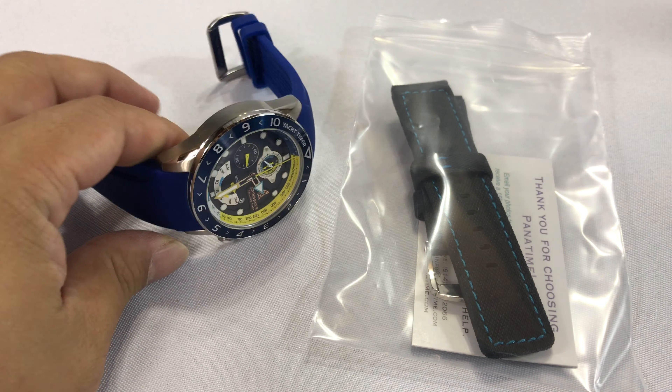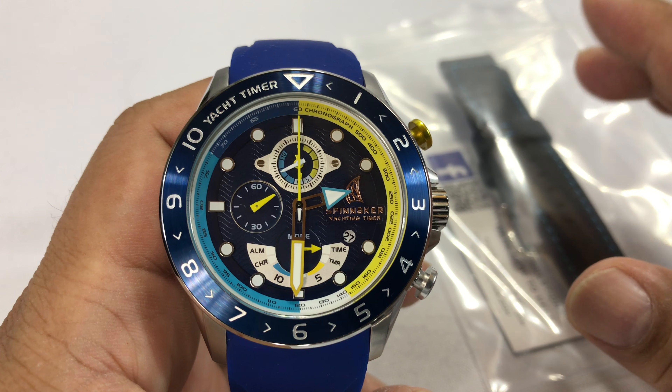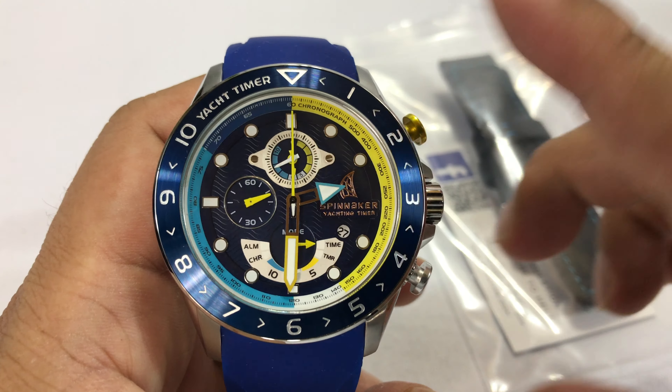It's a $340 watch, which I think is worth every penny. Use my code PVP30 and get 30% off that watch. I think it'll still work, so use that code.